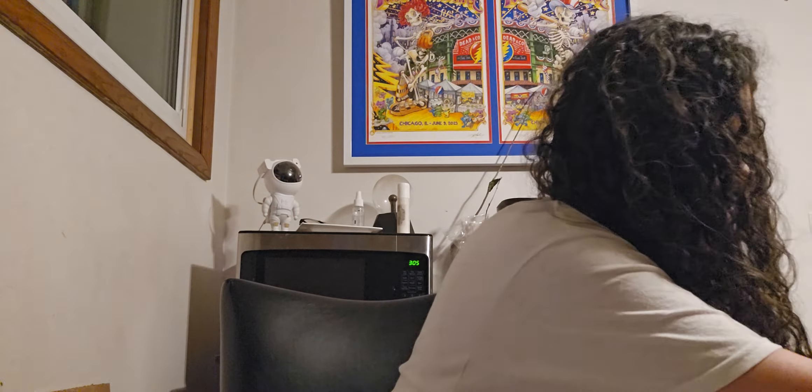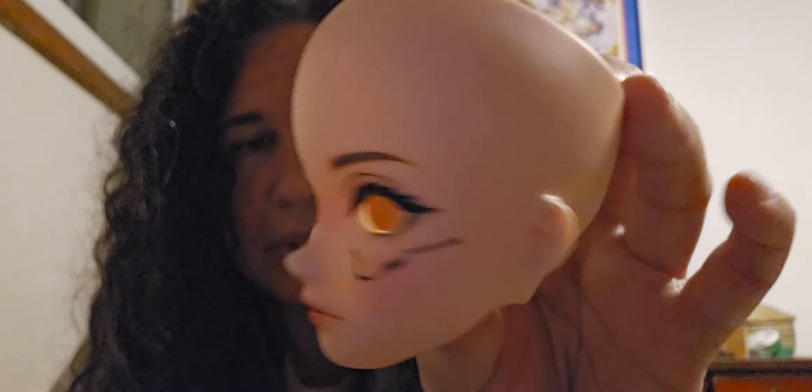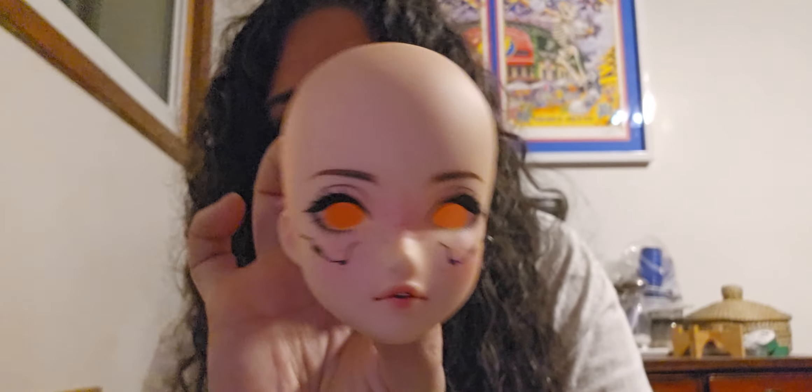I believe it is a chaos head — or at least that's what I think is in this box. I did purchase a head from somebody, and they described it as a chaos head, or that's what it looks like to me, because I don't believe this particular style head has been released yet.